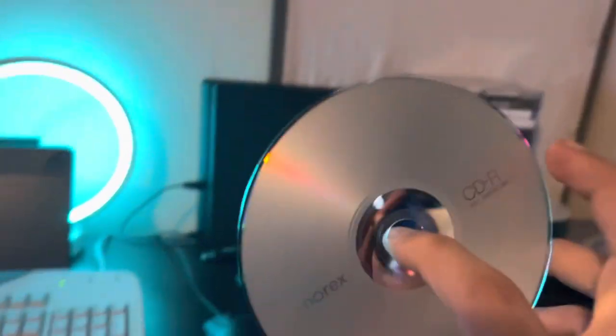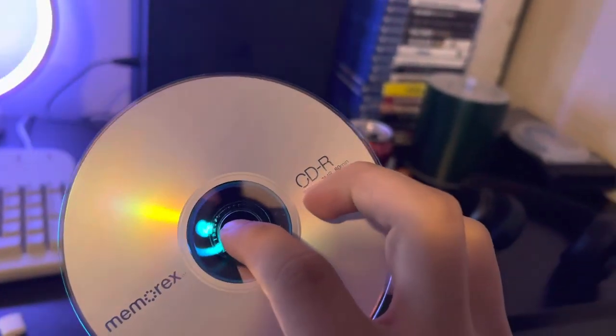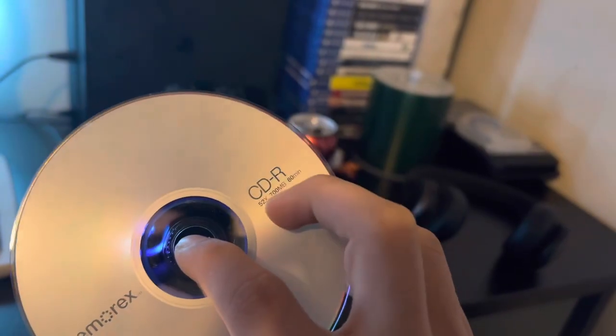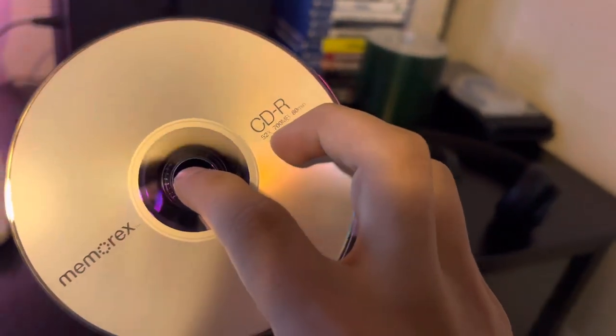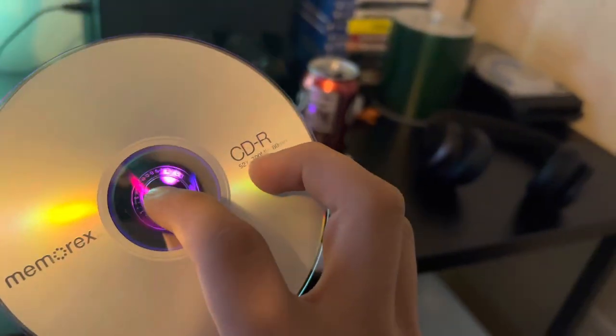You're going to grab your CD and make sure — this is a little tip — make sure it says CD and not DVD, because if it says DVD, you cannot play music on it. It's weird because you can play videos on CD and DVD, but you can't play music on DVD. I learned that the hard way.